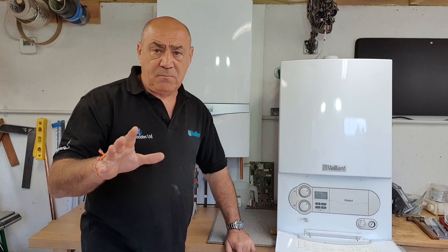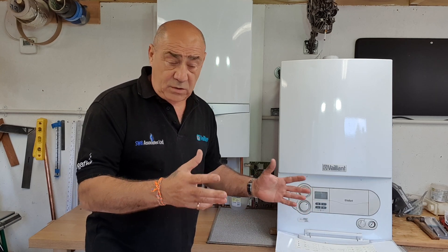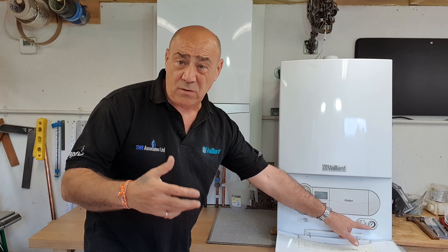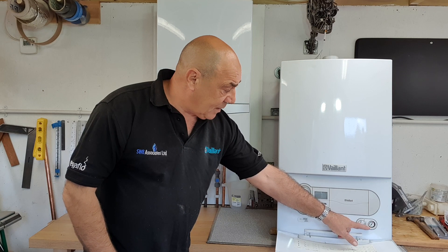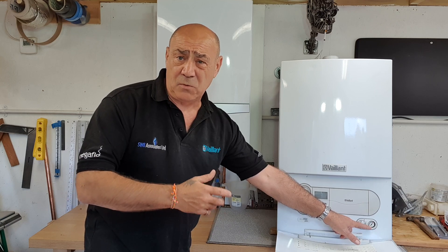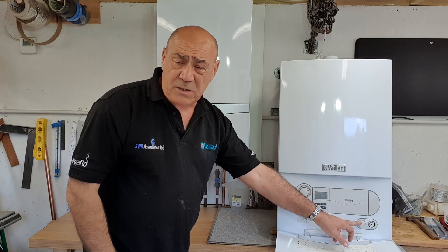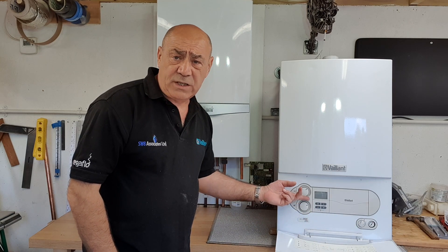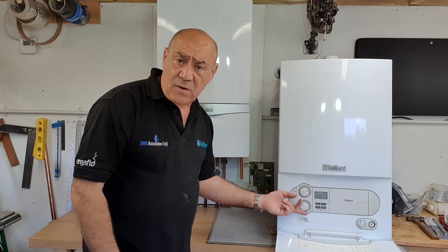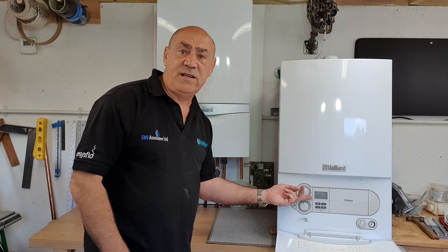The Ecotech 1 is a brilliant boiler with very easy user controls. On the right-hand side at the bottom you've got a pressure gauge — it tells you how much water is in the boiler, like a petrol gauge in your car. Very easy to use when topping up, as you can see the needle rising. There's also a simple on/off switch, and two dials for temperature control — one for the radiators and one for hot water.